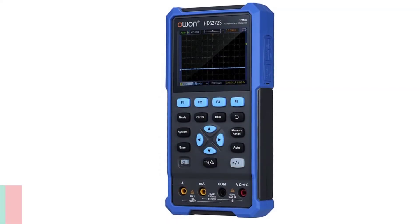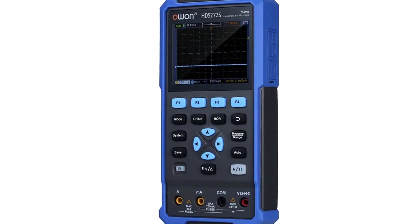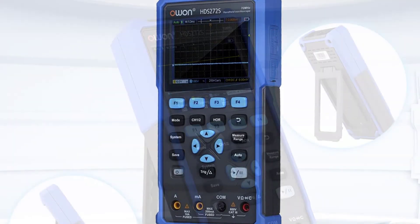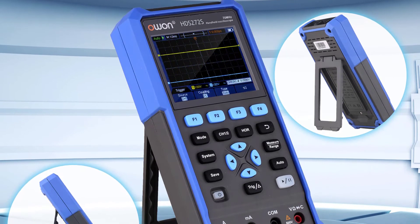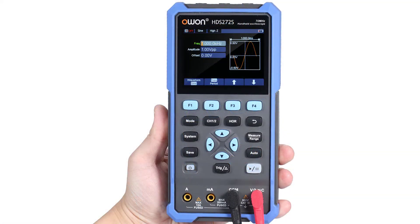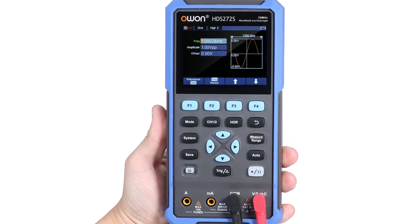Number 2: ONHDS 272 Handheld Oscilloscope. The ONHDS 272 3-in-1 Oscilloscope Multimeter Waveform Generator is an ideal handheld digital scope meter that allows you to capture accurate measurements and test signals easily. With the multimeter function, you can measure voltage, current, resistance, and capacitance. By plugging the probe into the oscilloscope, you can visually see the waveform on the display.